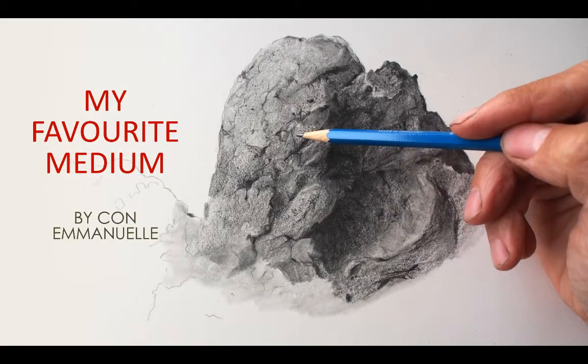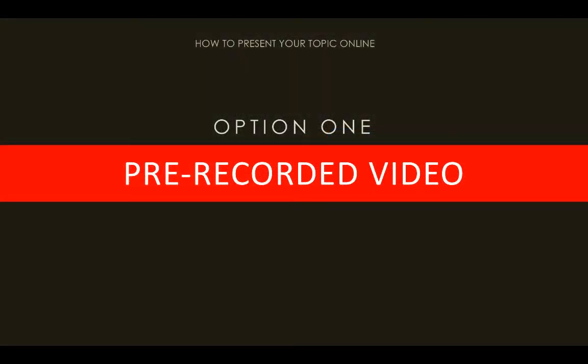In this video I want to pretend that I'm a student about to present my favorite medium to the class — in this case, graphite pencil. I also want to look at a few options of how I might want to get the message across. The first option is to pre-record a video demonstrating how I use graphite pencil, then upload it to Moodle or a YouTube page so people can watch it.